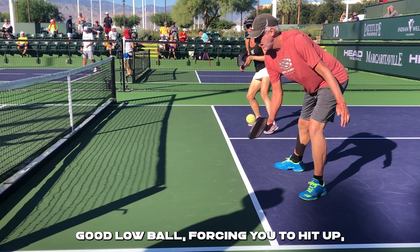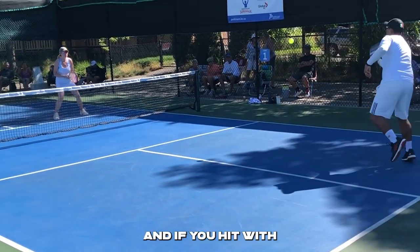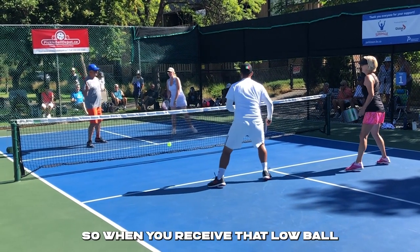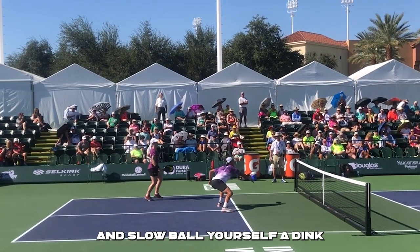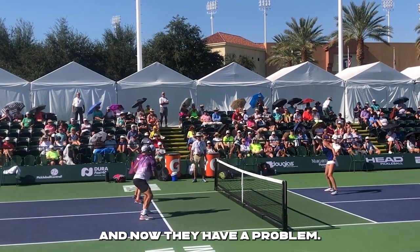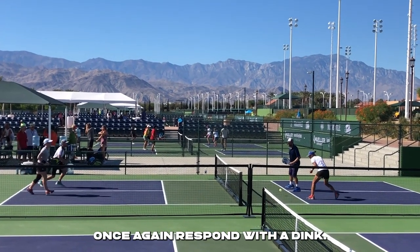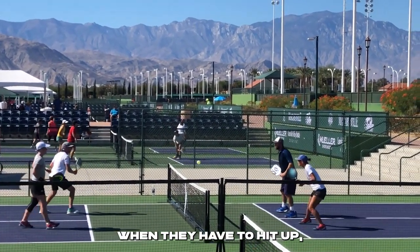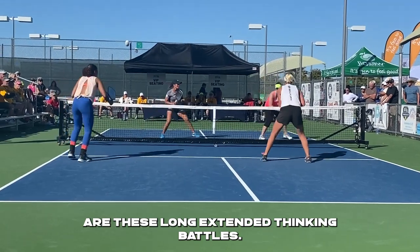When your opponents hit a good low ball forcing you to hit up, you have to be very careful. If you hit the ball with a lot of speed it's likely to fly out the back of the court, and if you hit with a medium amount of speed it's likely to sit up high with a big arc that your opponents can pounce on. So when you receive that low ball near the net, the smart thing to do most of the time is to play a good low and slow ball yourself — a dink. By responding to a low ball with a dink, you're forcing your opponents to hit up. Smart players recognize the situation and control the speed of the ball so it stays low, and that's why you see long dinking rallies.